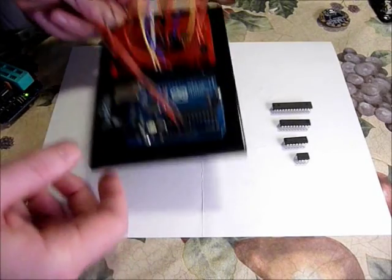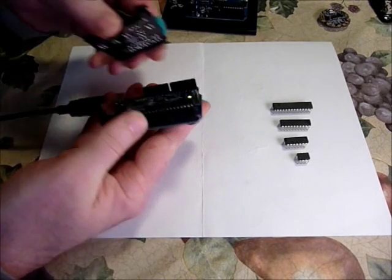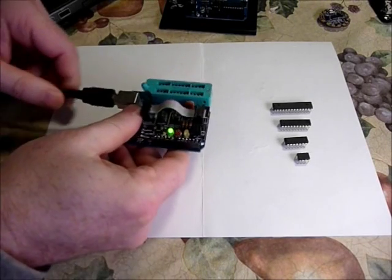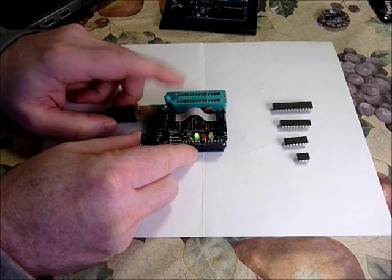Here's where our shield comes in handy. You upload your Arduino ISP sketch to your Arduino, you attach this shield, and you are ready to go.